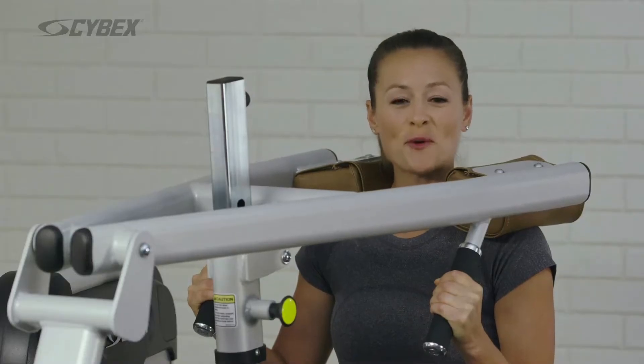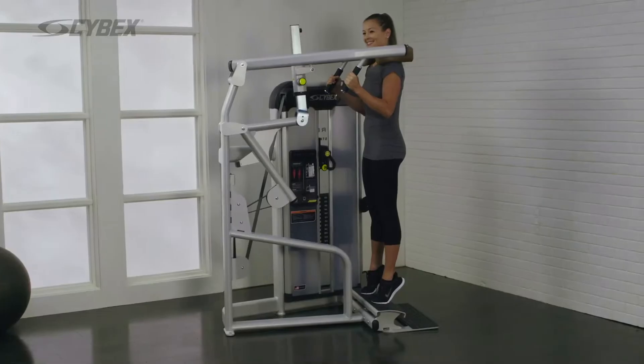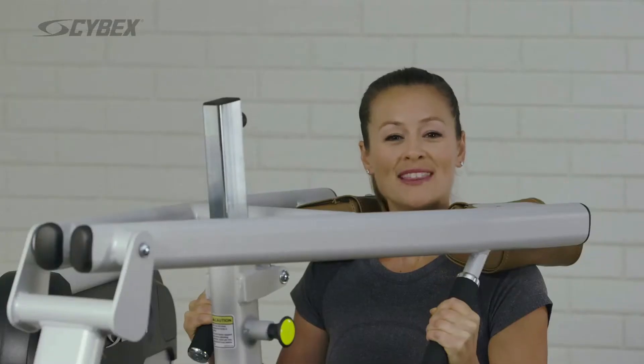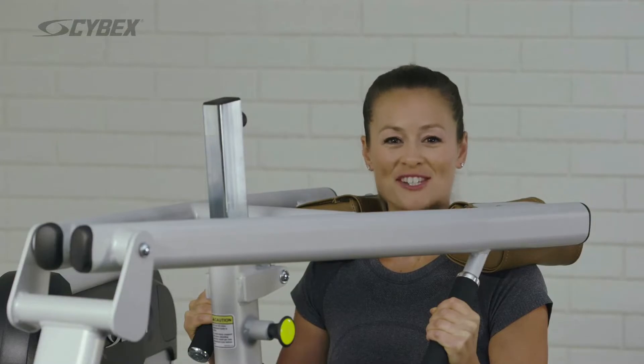Push into the foot plate with the balls of your feet and return to the starting position. Repeat this movement until your desired reps are achieved.